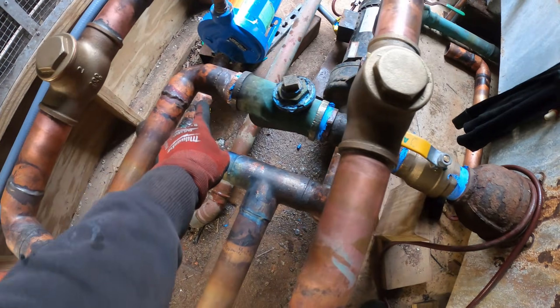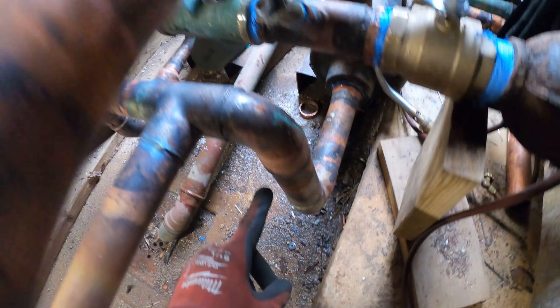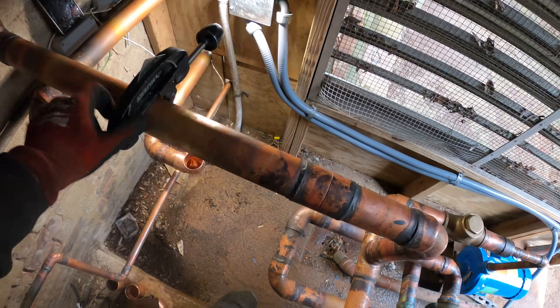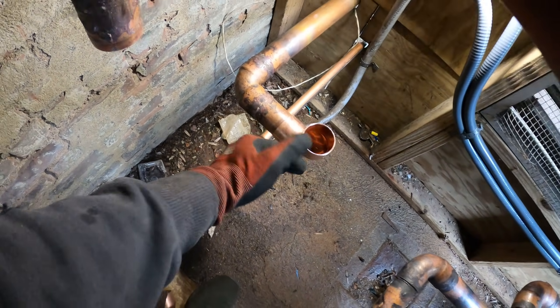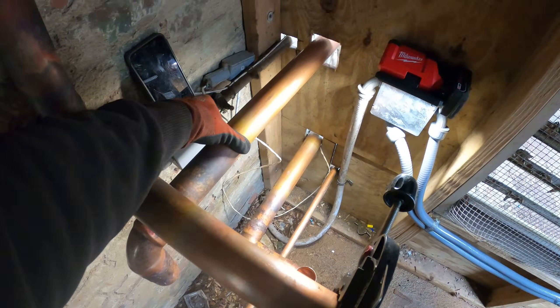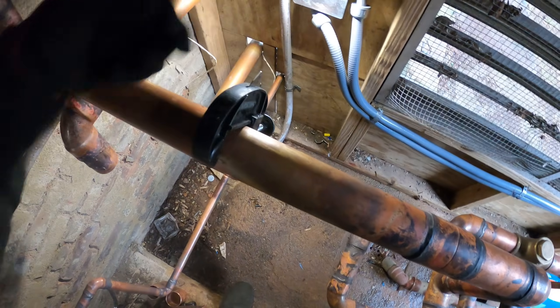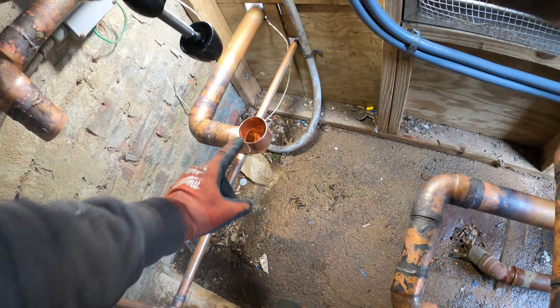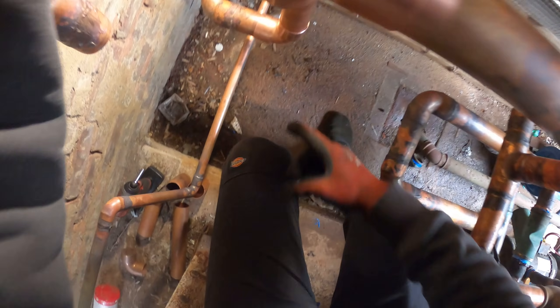Now the water is supplying both pumps. The discharge is coming out — we have to cut this and feed it to the supply. We need to make a connection here, and then this return has to get connected here. Let's start by cutting this up and connecting these with elbows.